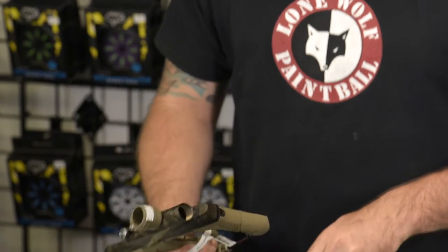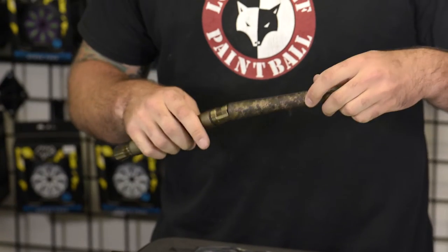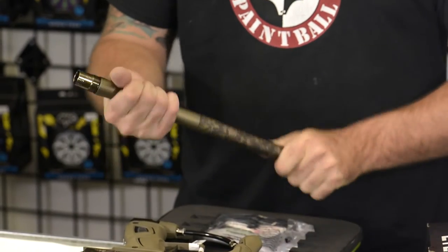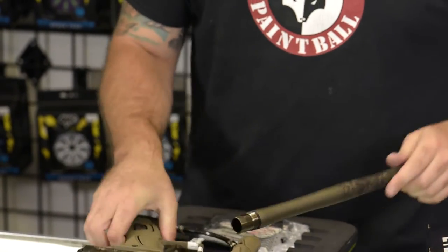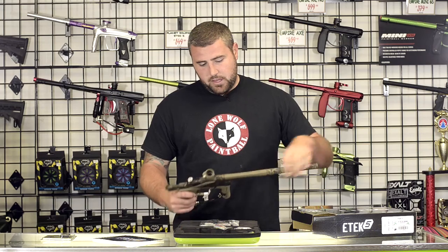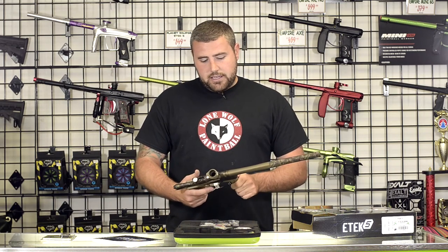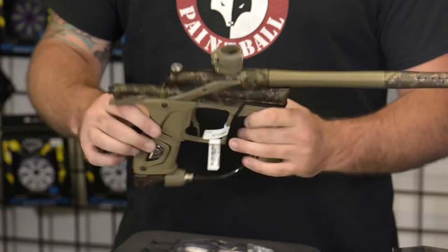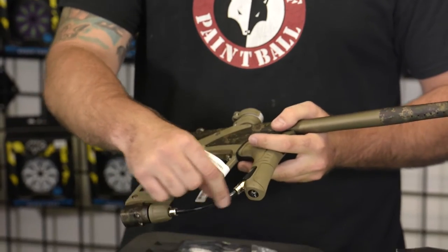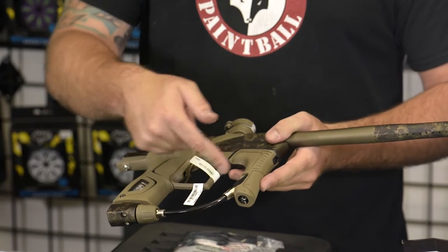It comes with a nice Shaft 4 barrel — a two-piece barrel. A couple features of the gun: it is a two-piece Shaft 4 barrel, and it does have LV-1-like qualities. It's got the new style LV-1 grip and also the LV-1 front grip. It still does have the macro line assembly compared to the LV-1, and it has the actual macro-less transfer tube here.